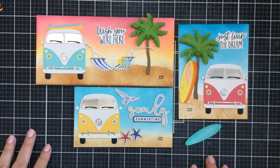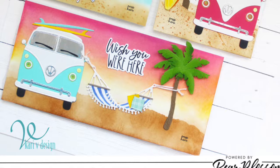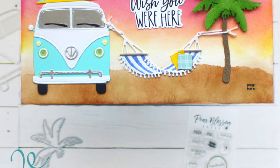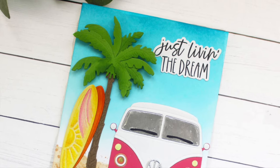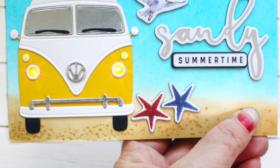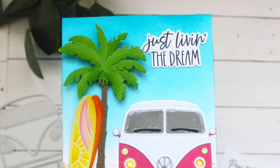Any way you do it, these just turn out really really cute — especially with those lights. Adding lights really adds some pizzazz to your card. I hope you enjoyed this video today; if you did, don't forget to give it a thumbs up, leave me a comment, let me know your favorite surfboard color or van color, and don't forget to subscribe to the channel. Thanks for stopping by — I appreciate you so much, we'll see you next time, bye bye!